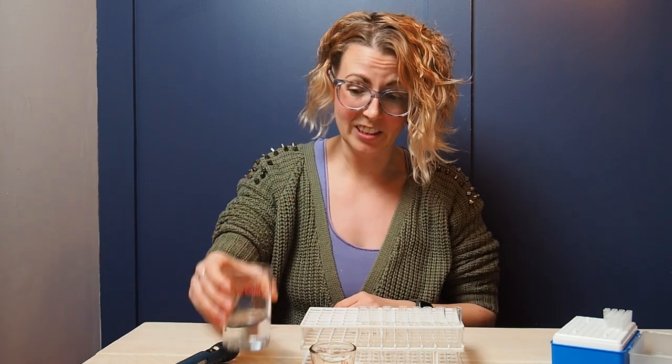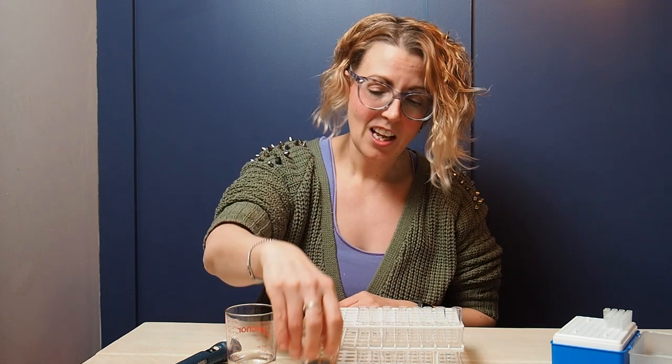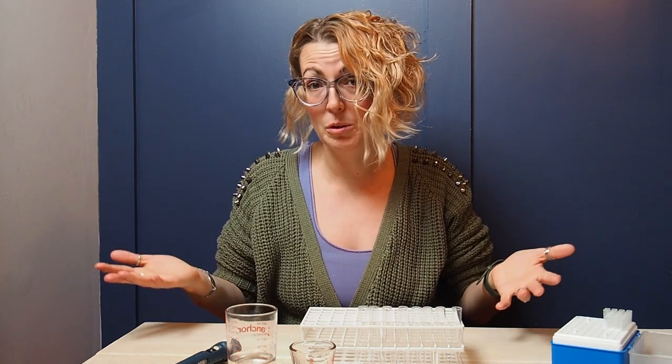As you can tell, I'm not in the lab — this will be a kitchen titration using water and soy sauce, but it will give you a good visual representation of how a titration works and what the gradient of dilution will look like in something you can actually see.